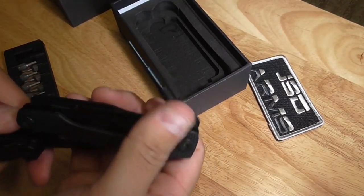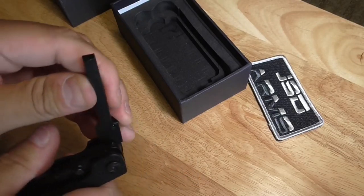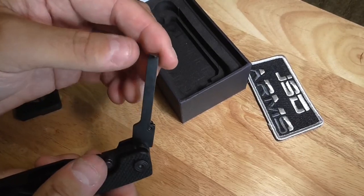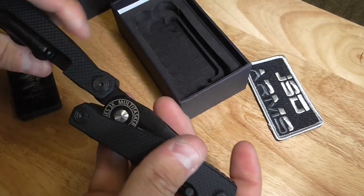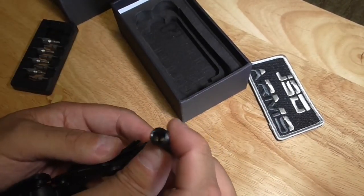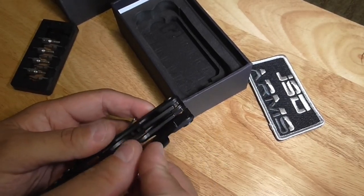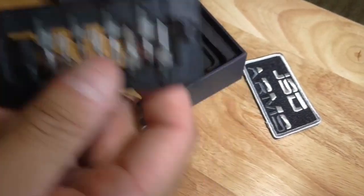Next tool is a punch — always comes in handy for punching out pins, switching back straps, and it's not only for AR-15 but for different firearms as well. This next one is a carbon scraper, though I'm not 100% sure — I'll research that and put text on screen in the edit. Then there's the bit driver where you put your bits on, whatever you need. You can also use it for nuts of various sizes and add different bits as needed.